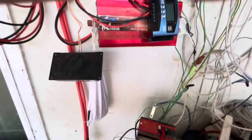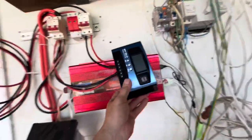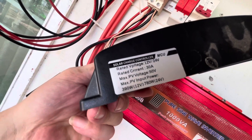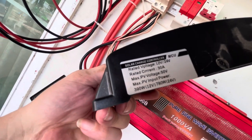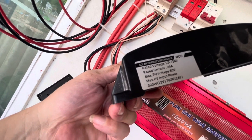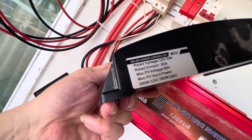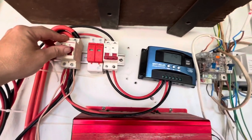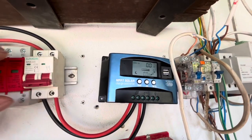This one here is the MCU — the 30 amp unit — and it's been working absolutely brilliantly. It can only handle 780 watts, so it can have two panels at 350W. I've got two 360W panels, which just gives enough to run two panels. It charges at 30 amps, which is enough for me.